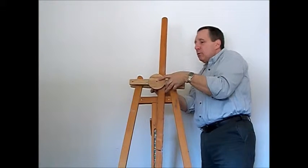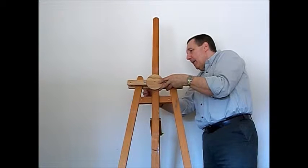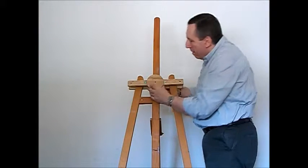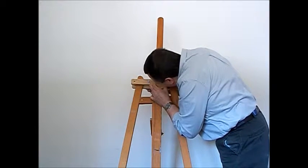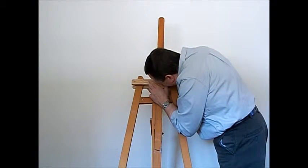Now our clamping unit slides over the middle bar and clamps onto the two side arms. Align the hole in the clamping unit with the hole that we just made in the Maybeth easel.